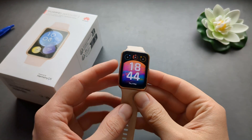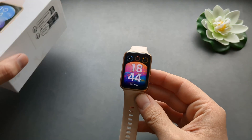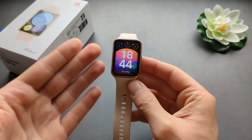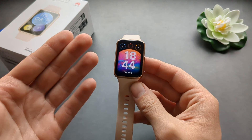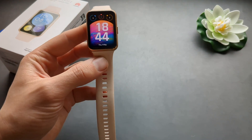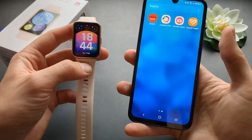I'll show you what to do if you are not receiving notifications on your Huawei Watch Fit 2 and Watch Fit Original 1. So if you maybe receive some notifications but not the ones you actually need — for example WhatsApp notifications or email notifications — you need to set up this stuff.